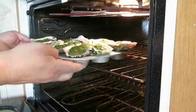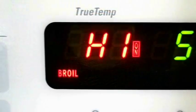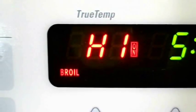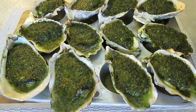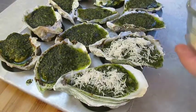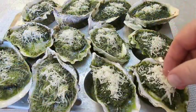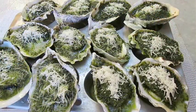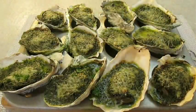Take these to the broiler set about three inches above the oysters on high for five minutes. Then pull them out and hit each one with just a little more Parmesan cheese — you can use breadcrumbs too if you prefer. Once they're covered, go back in the broiler for just a couple minutes. Then hit them with a little fresh chopped parsley when they're done.